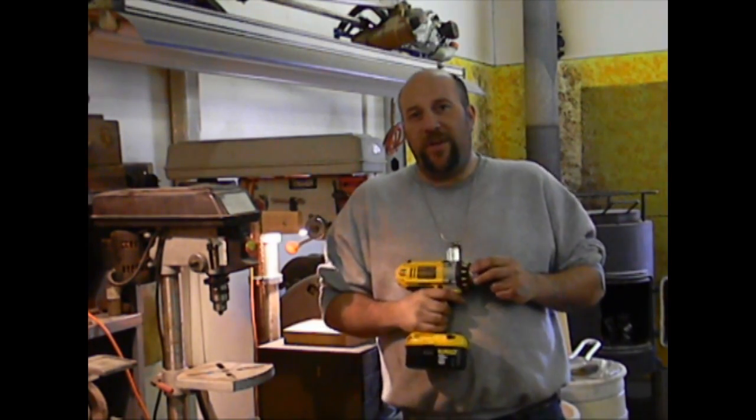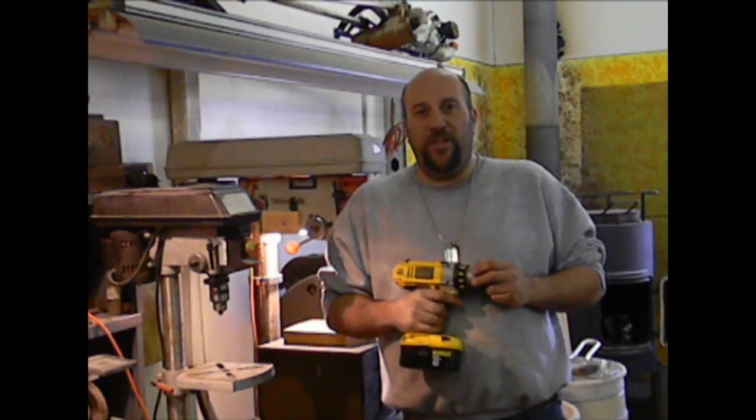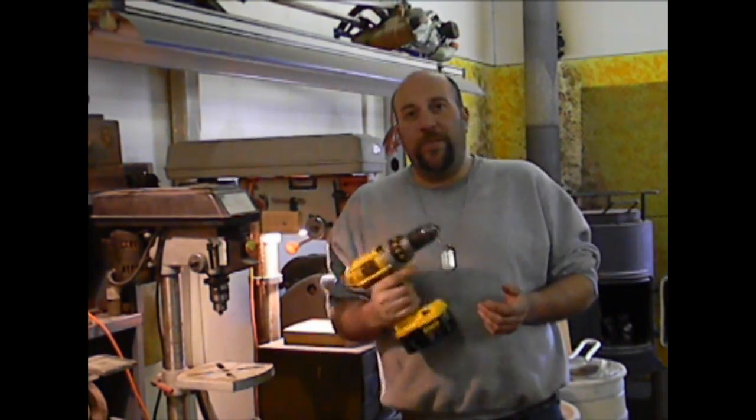Hi YouTube, this is Jeff at Darkmoon Metals, and today I want to talk to you about an extremely common task you'll be needing to do if you're getting involved with metal fabrication — and that's simply drilling a hole in metal.